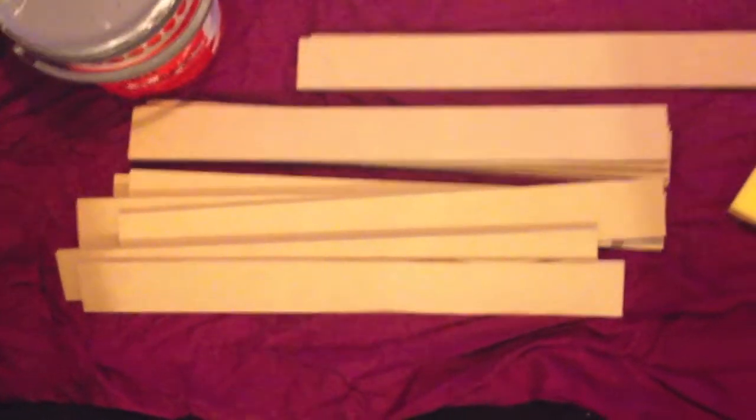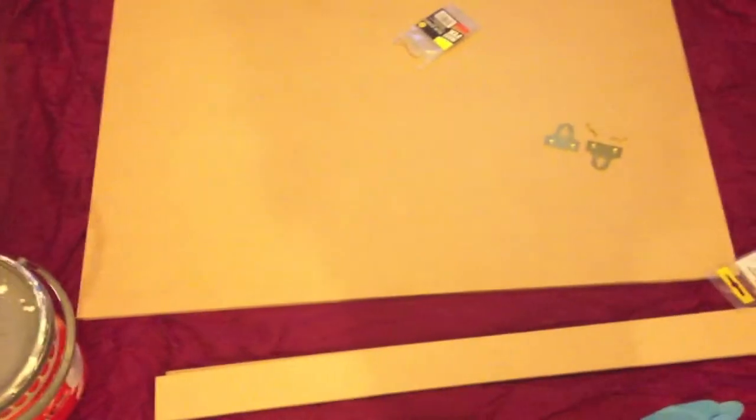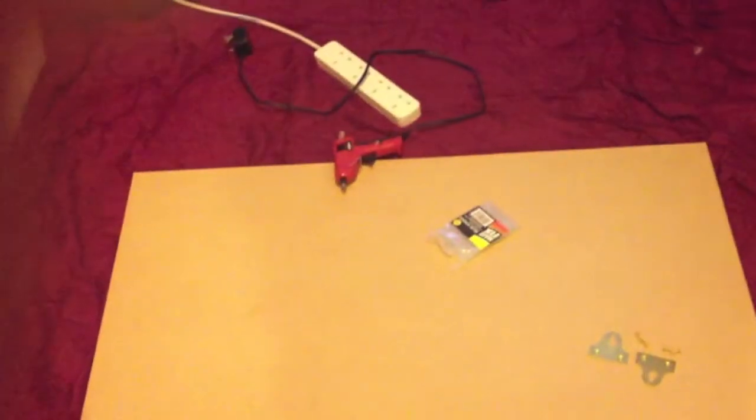You will need 13 pieces of wood altogether: 10 of them 6cm x 61cm, 2 at 6cm x 91cm, and 1 at 62cm x 91cm. You will also need some sort of paint — I am using leftover white emulsion — a hot glue gun, a couple of picture hanging hooks, and a tape measure.